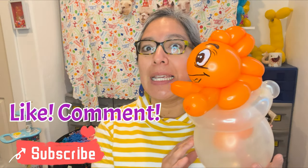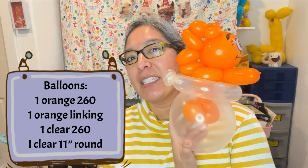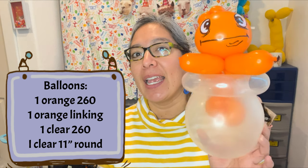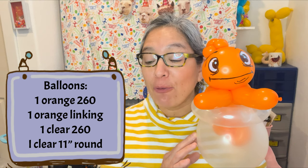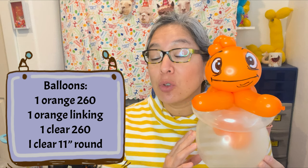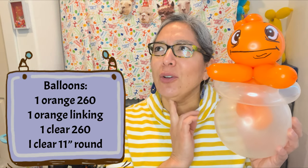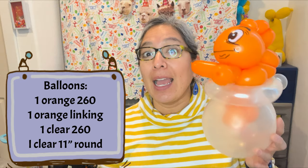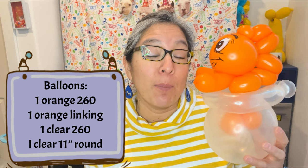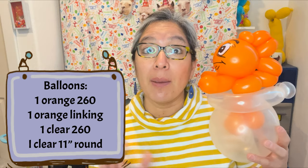When you see Dr. Seuss designs, the drawings are kind of crazy-type fish. The good thing is the effect and let's practice the techniques — we can make it more elaborate. This design already uses four balloons. We're going to play with different types of balloons — 260s and 160s — and also a round balloon for the fishbowl. This is a cute idea especially if you go to a Dr. Seuss celebration, a birthday party theme, or literacy week at elementary schools.